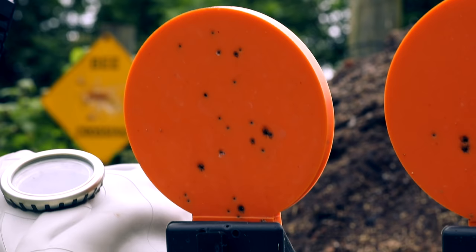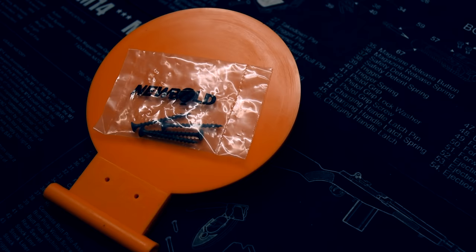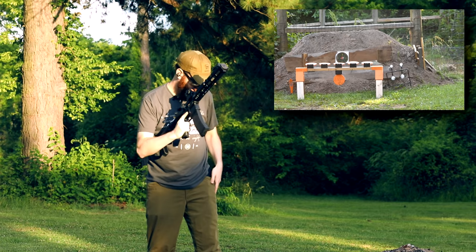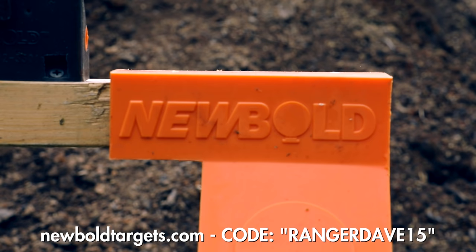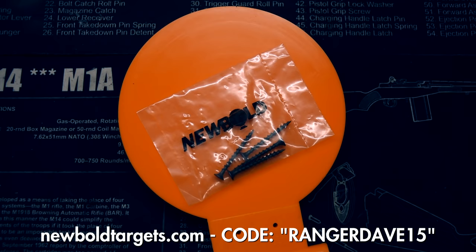I'm also going to be trying out some targets from Newbold Targets. They sent over some of their polymer self-healing flipper paddle targets for me to try out here with my backyard range. A big thank you to them for sending those over, especially during the middle of a pandemic. They've set up a code — rangerdave15 — to get 15% off if you guys want to try those targets.